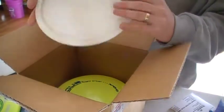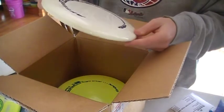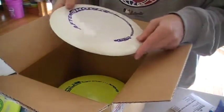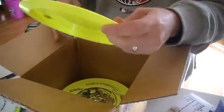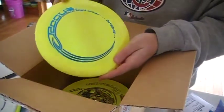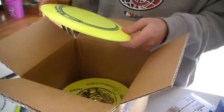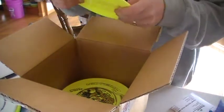Next we got an Aftershock. The weight on it is 172. Looks to be pretty plain — no tournament stamp on that. Next we got a Rogue, it's a 174, no stamp or anything special on that one.